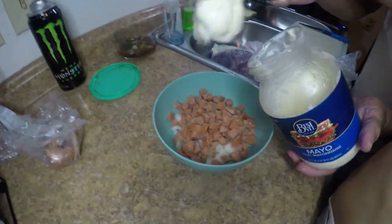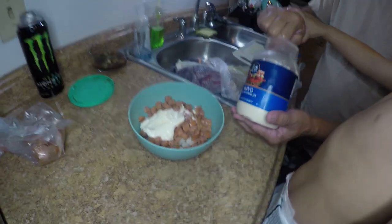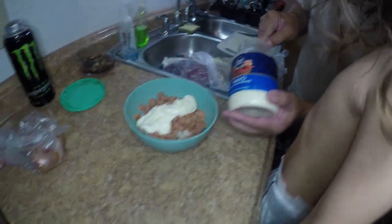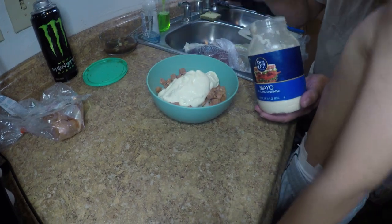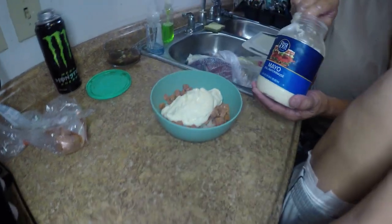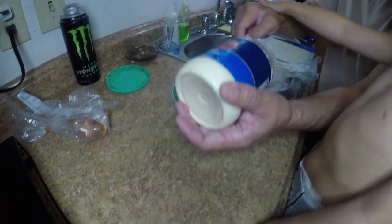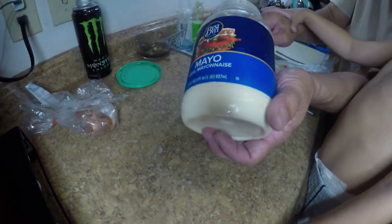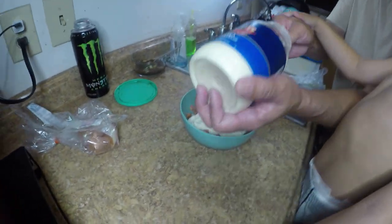Then he has mayonnaise — he's going to put that in there. I low-key don't like the smell of it. Yeah, I hate mayonnaise. I can eat it, but I just don't like it. You gotta put plenty. You gotta baste the fish this way. That's why when you cook mayonnaise it's good — because mayonnaise is basically oil. That's all it is.